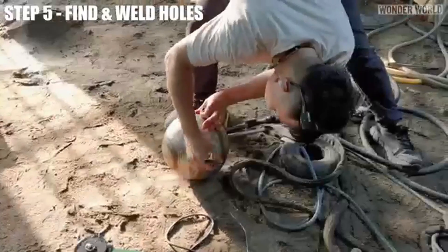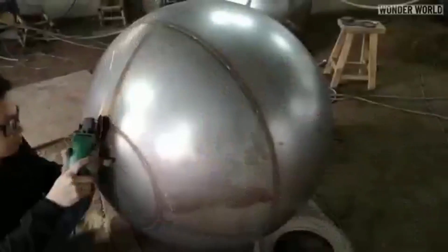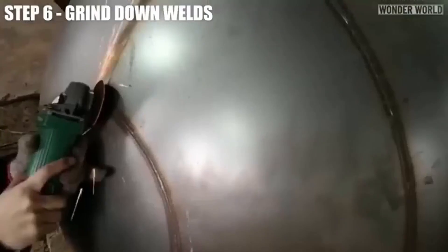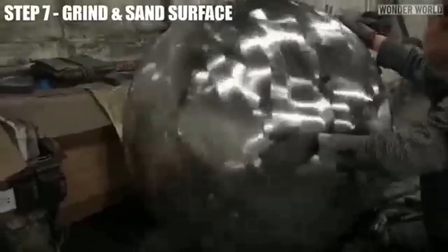After expanding the sphere, inspect for holes or gaps in welds, then re-weld these areas to ensure a sealed, smooth surface. Grind down welds to flush them with the surrounding metal surface, smoothing out any irregularities and preparing for further finishing.